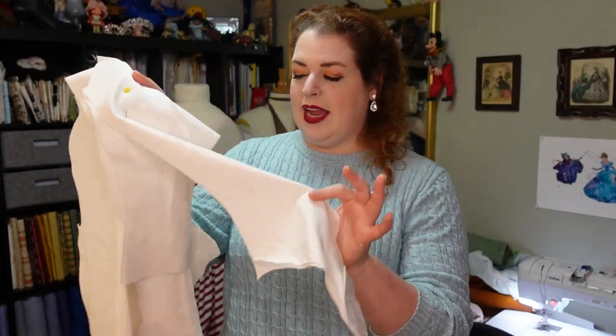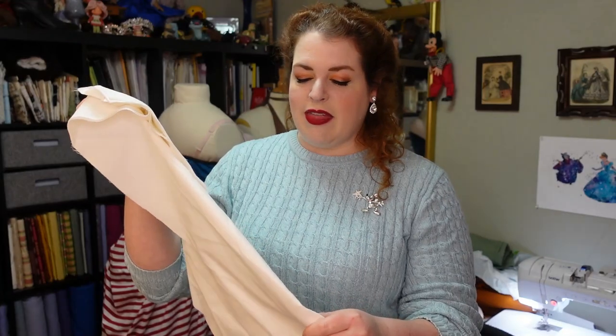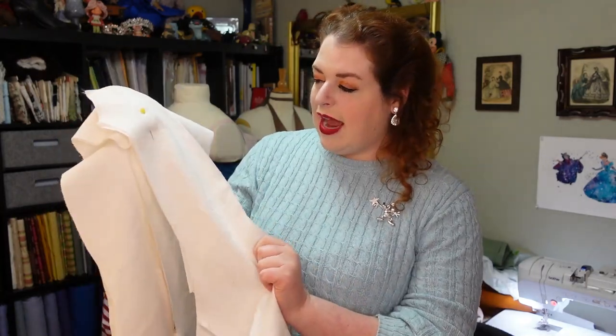I have that mock-up already cut out and I am just going to sew this together — not finishing any seams or anything obviously because it is a mock-up. This is cotton twill, by the way, and I'm going to sew this together and try it on to see what needs to be changed.